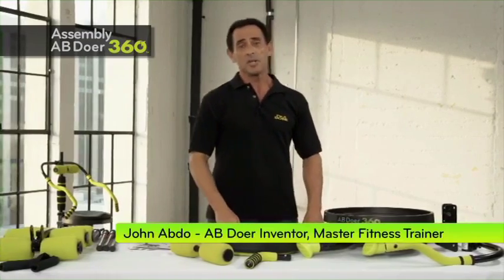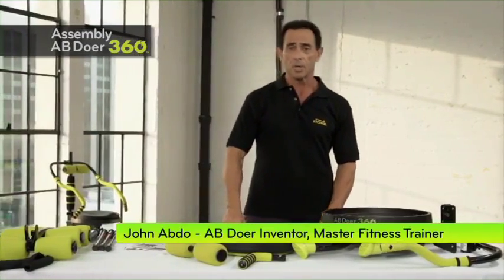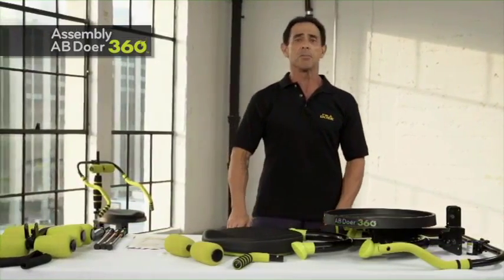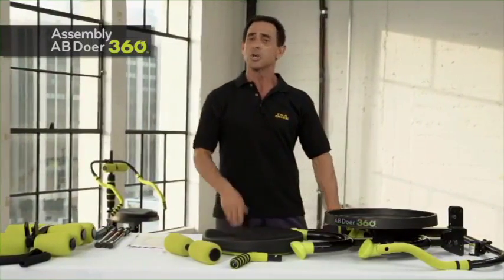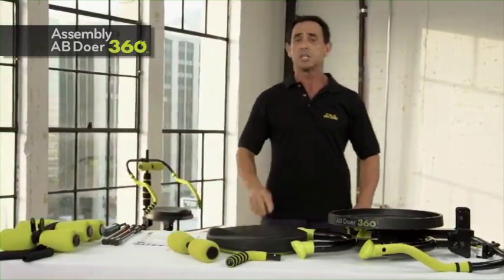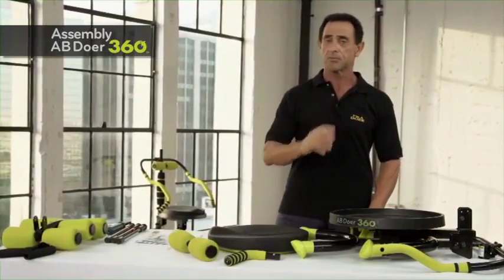Hello, I'm John Abdo, inventor of the Abdoer. I always knew the Abdoer would help millions of people around the world. What I didn't know is how long it would stay in the marketplace. It's been 20 years, so whether you're upgrading from a previous version or you're brand new, I want to give you the confidence that the Abdoer 360 is the best version ever.